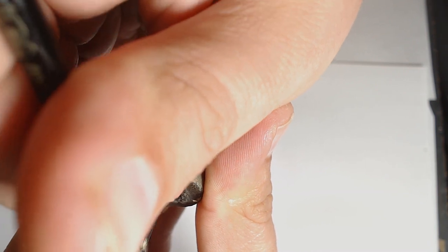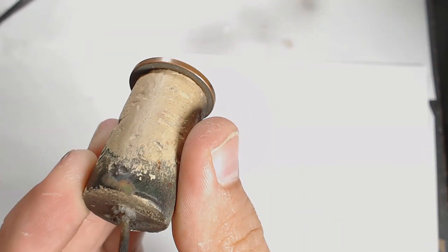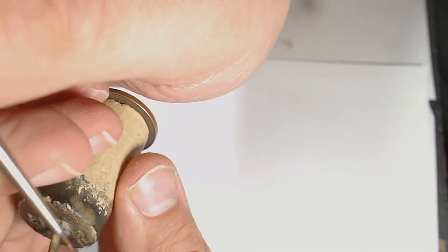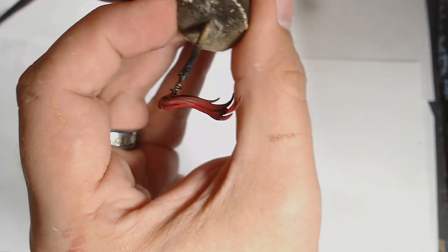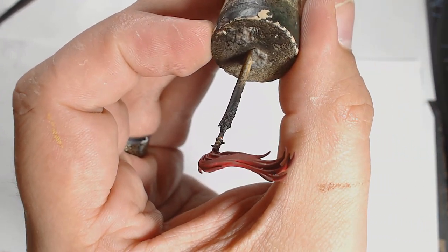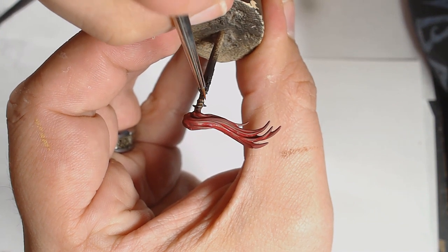Now I'm picking out the studs on his braiding — slightly off camera, apologies. I'm using Hammered Copper by Vallejo, adding that onto the studs of the hair and the braids as a bit of decoration, just to make it look a little bit more interesting.